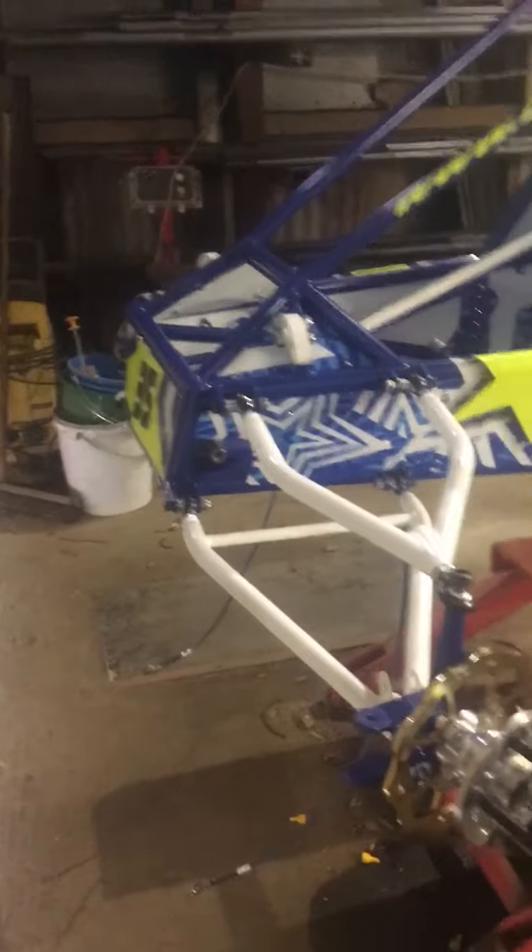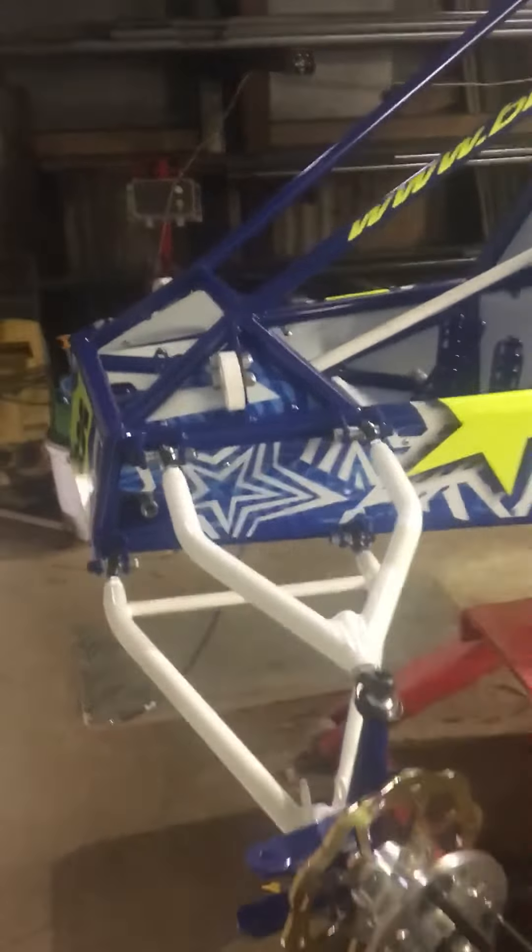So we have got on and put everything together — tapped all the threads, copper slipped obviously, rose joints in, hubs on, pedals in, master cylinders on.